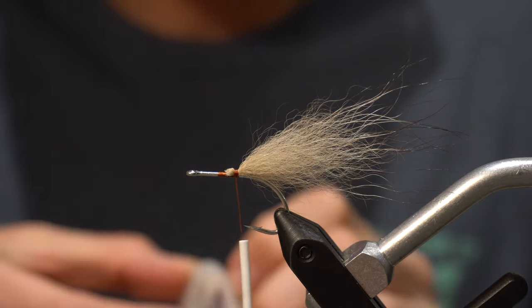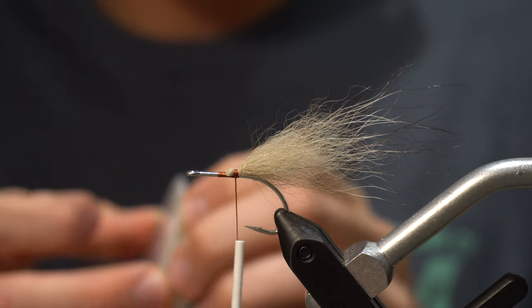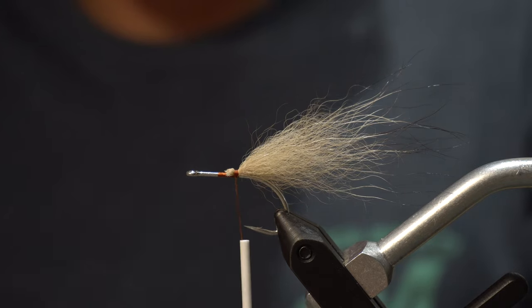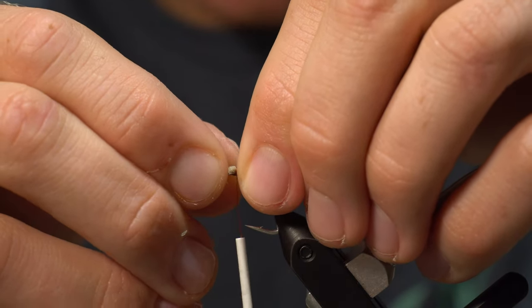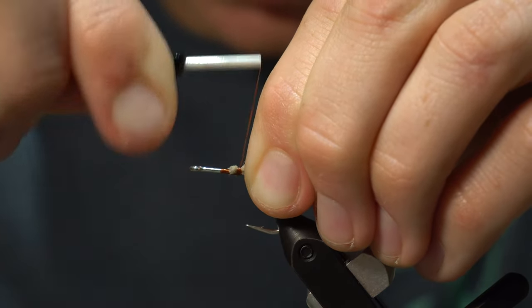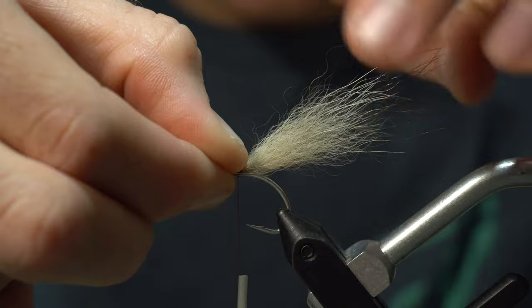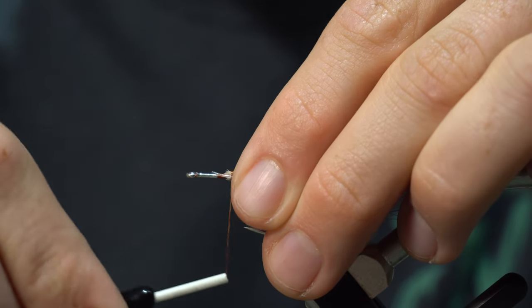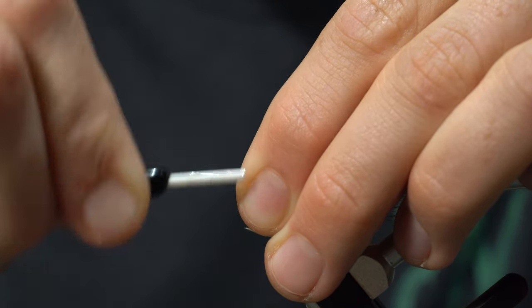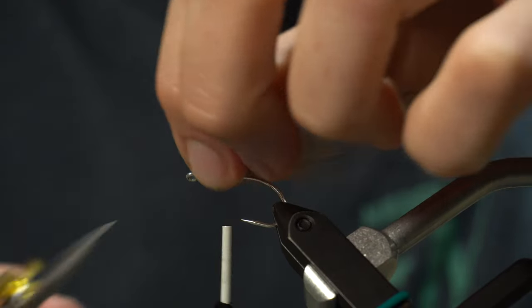Now to keep this from fouling up, I like to take a little bit of hard mason — this is just 12-pound hard mason, it doesn't really matter what you use. Take a little piece of that and tie it in on the side, in that same tie-in spot where you tied the fox in. It's very important to get it on the side of the shank — you don't want it underneath at all. If anything, you want it just a little bit on top. Leave that loop about that big.